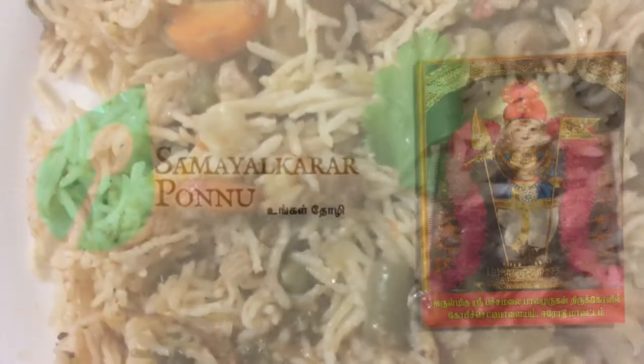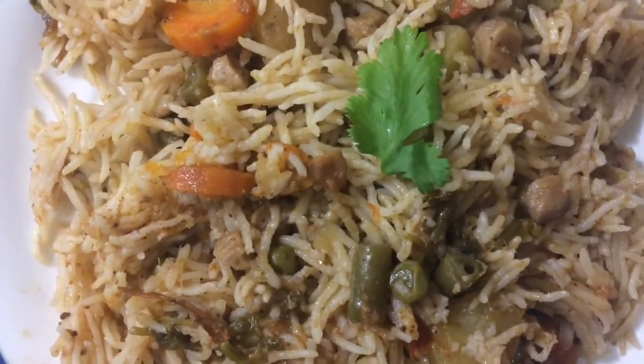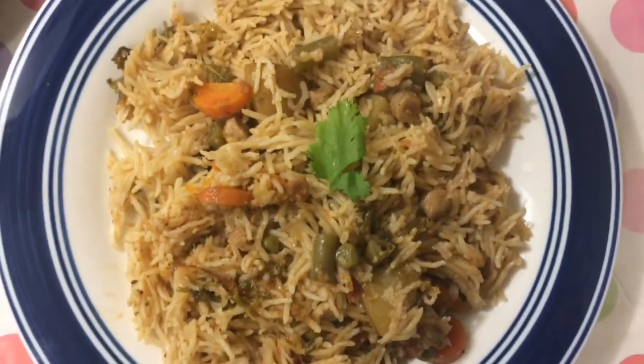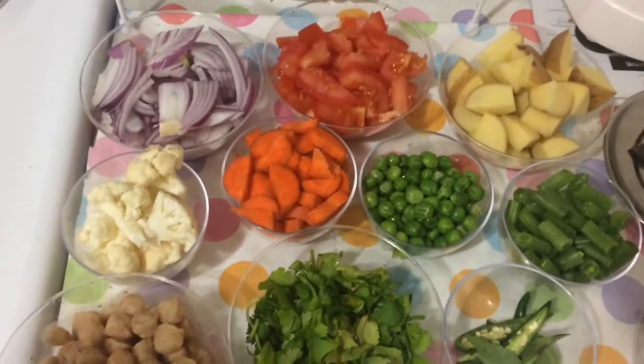Let's take a look at the vegetable biryani. The vegetable biryani is cut.